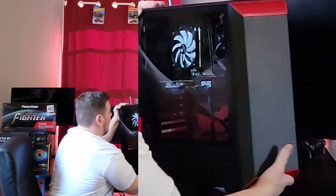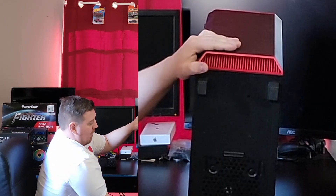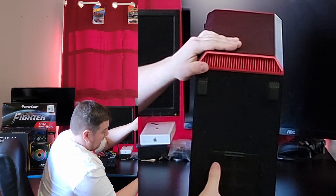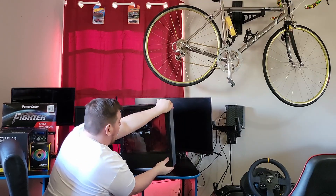One last thing: if you're getting a case, you do want to have a screen on the bottom where you can clean out all your dust filtration. So that is the end of this case here. Now we're going to get it out of the way and move on to the good stuff.